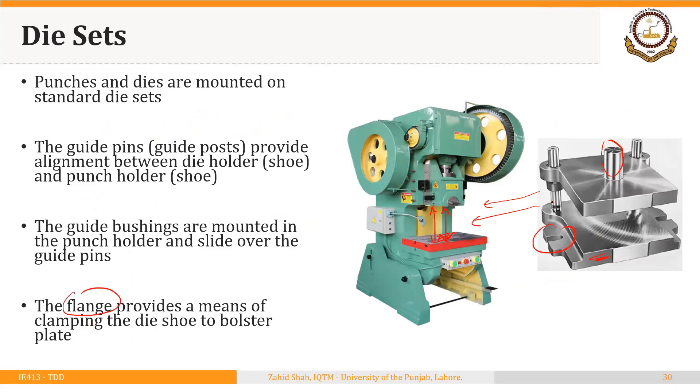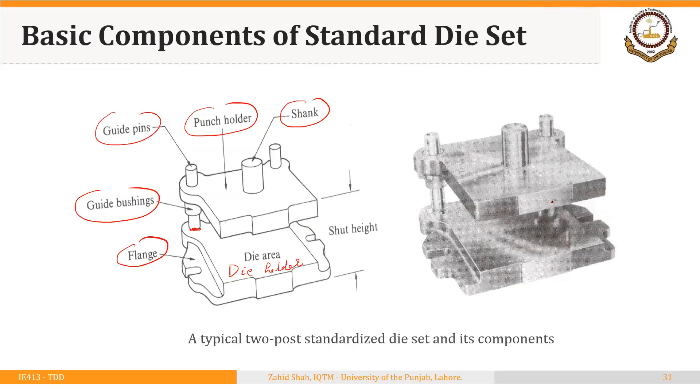This is the flange. Now the shut height of the die set is the height from the top of the punch holder to the bottom of the die holder. That is the shut height of the die set.